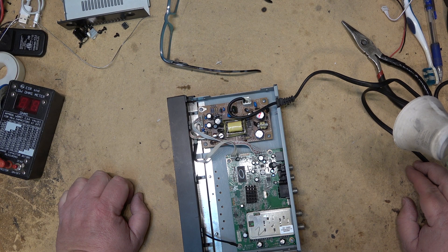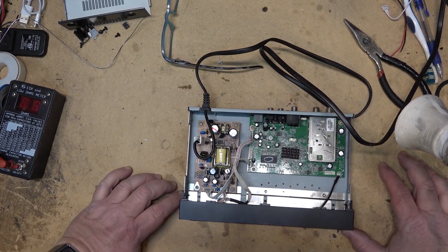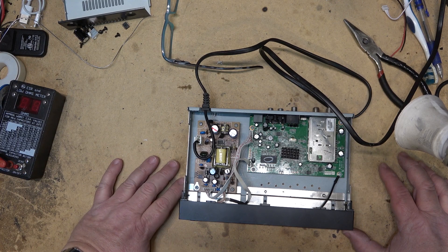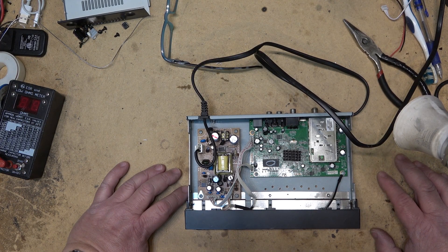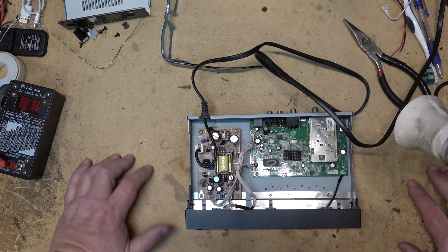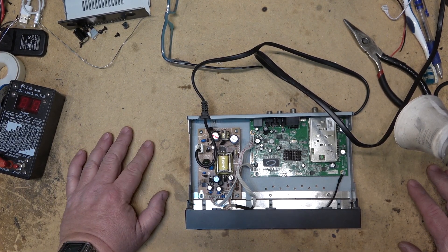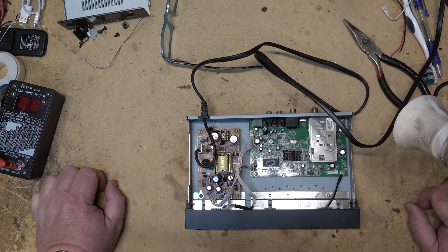Once I find the remote, I'll be able to do a scan and get this unit back in service. This was connected to one of my modulators at one time to provide me with an off-air channel on my house cable system. We get some channels on our cable system, but there are a couple of channels that ran some pretty good programming not available on cable — just standard definition channels — and I fed them out on one of my modulators, which is what this will go back into service as, as soon as I find the remote.